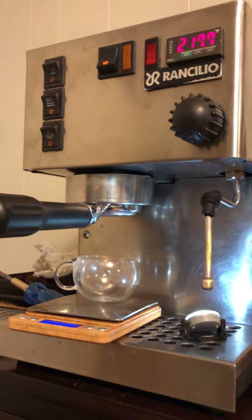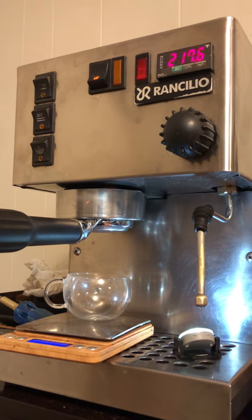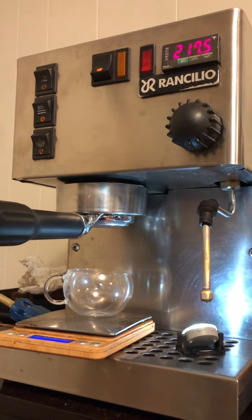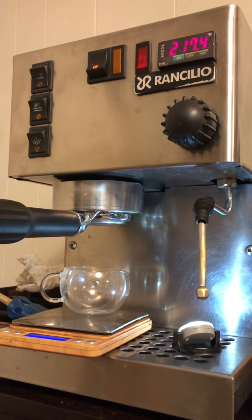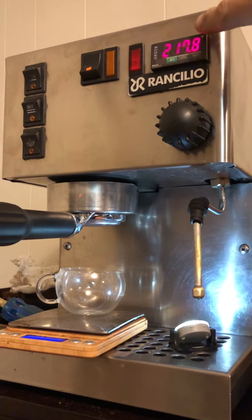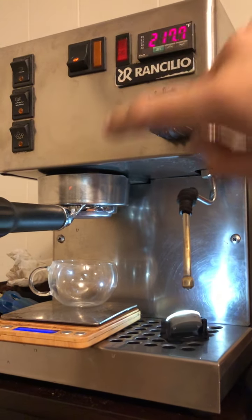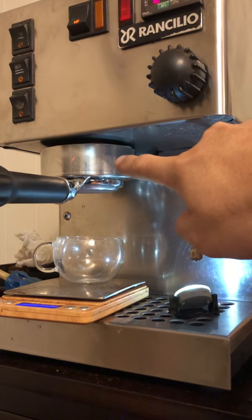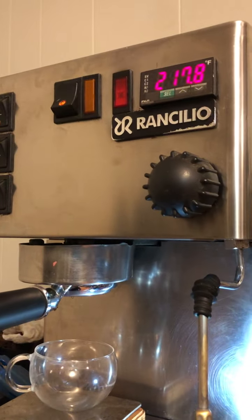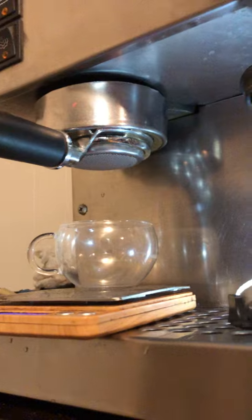This is the first shot with the PID on the modified Ranchillo Frank and Silva. It's adjusted to 218°F — that's an offset, because 218 will be 200 once it reaches the group. It's pretty good at maintaining the temperature, so let's try this shot.